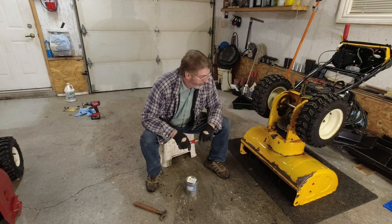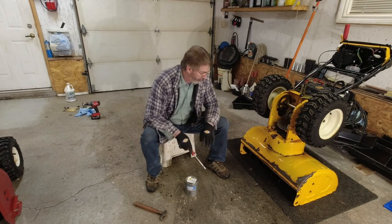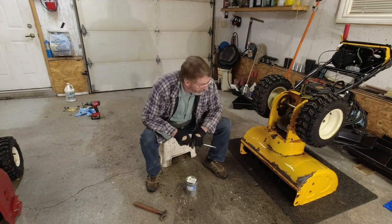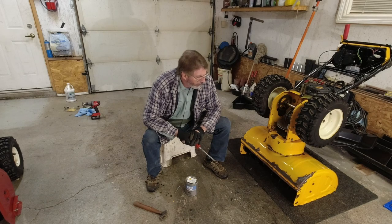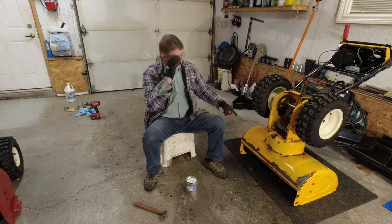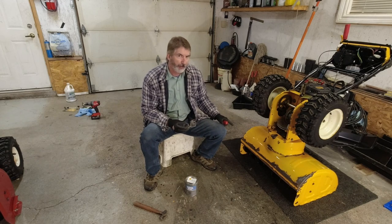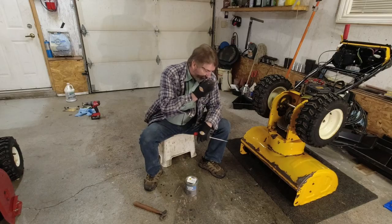I cleaned it up as best I could. This should be fine without putting the CoroSeal on. The CoroSeal would take another 24 hours to dry, and it's a water-based product anyway, so I'm going to go with the paint right on top. I'm not trying to make it perfect — I'm just trying to cover the metal so it doesn't continue rusting further.